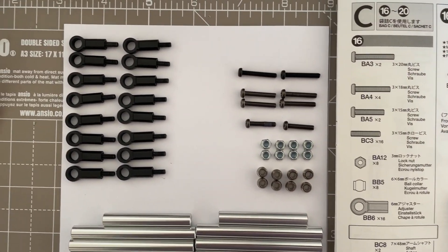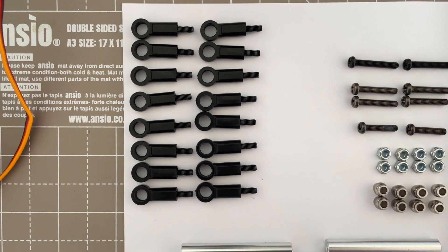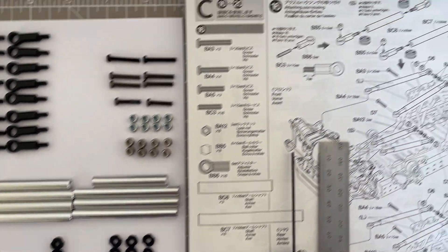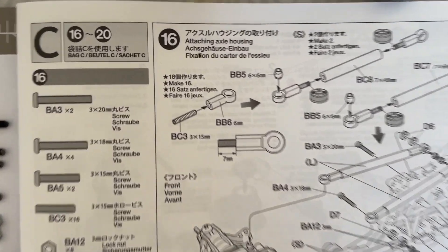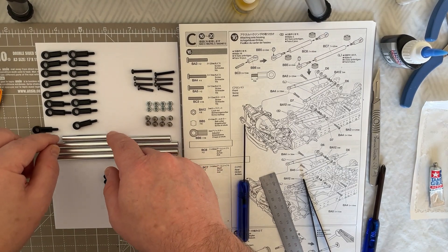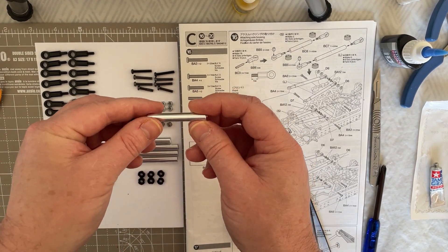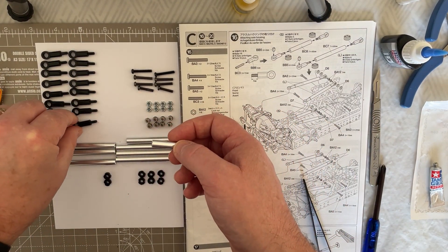Here we have those components now put together — the BC3, which is the 3 by 15 millimeter screw, screwed into the BB6 six millimeter adjusters, all 16 of them, using a basic ruler and your allen driver. Now we move on to attaching them into the actual BC8s and BC7s using a bit of threadlock, and not forgetting the BB5, the six by six millimeter ball collar. We take our assembled ball ends and the BC8, which is the 7 millimeter by 48 millimeter shaft.